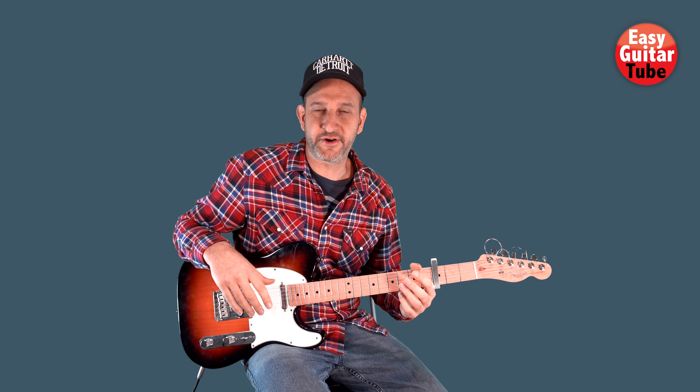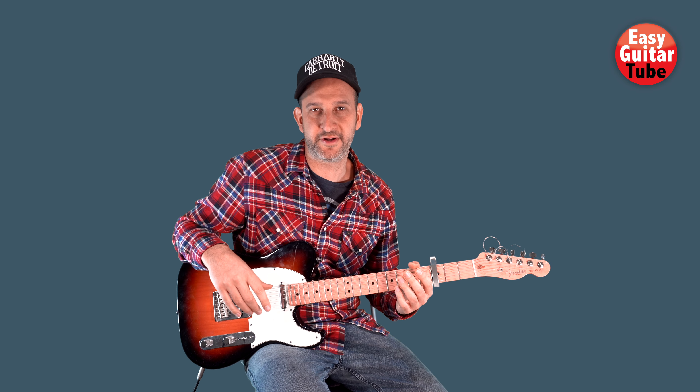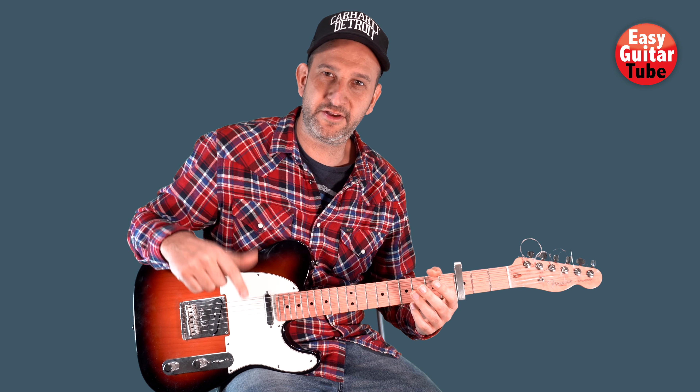And this is how you play the song. Remember to subscribe to the channel so you don't miss my new tutorials. Thanks for watching this video and I'll see you in the next one.